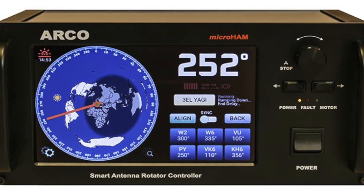Hey, how's it going, everyone? Welcome to the DX Engineering channel. My name is Michael, KI8R. Today we're taking a look at the ARCO Rotor Controller from MicroHam. Let's take a quick look at some of the highlights of this controller.